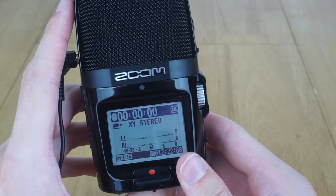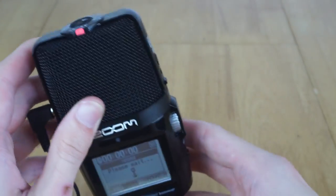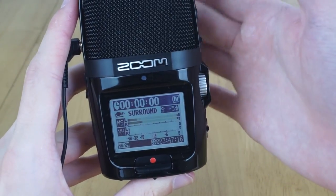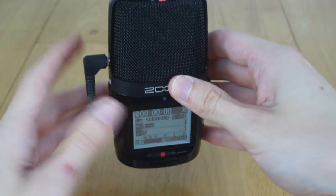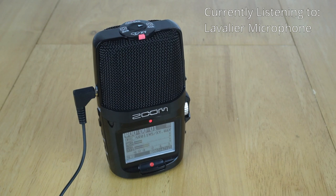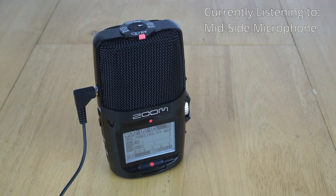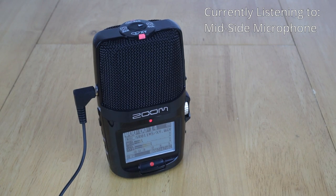Now let's take a look at the four channel functionality. We switch the top to four channel mode and the screen updates to show recording levels from both the mid-side and the XY or external microphone. You are now hearing audio being recorded through the lavalier microphone as well as the mid-side microphone built into the H2n recorder, allowing you to record both and mix between them afterwards in post-production.